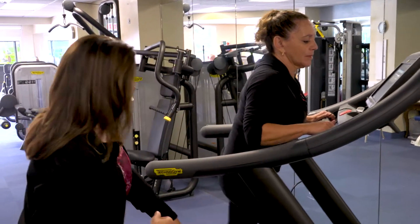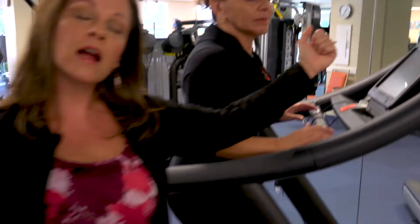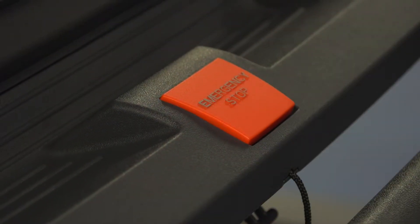Look at this — she's leaning on it. Oh my gosh! Emergency stop! If you ever happen to lean on that and it goes really, really fast, use your hand and hit that emergency stop button. It's very, very important.